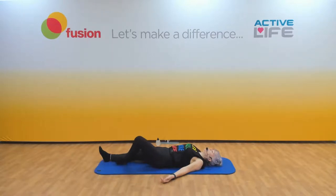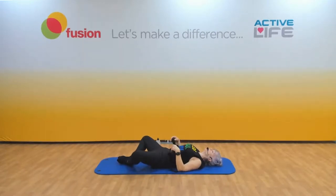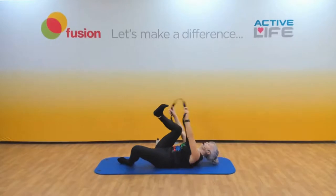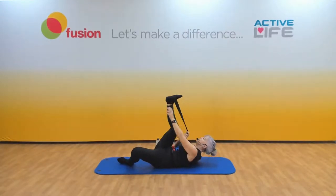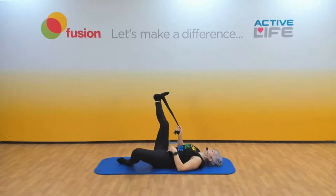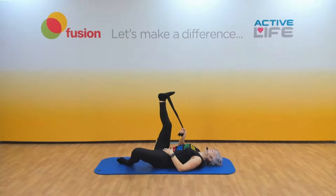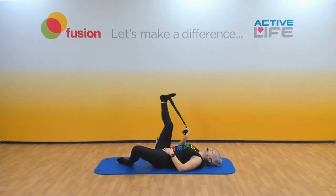Bring the heels of your feet together, knees are bent, and just let the legs flop — good for the hip. Now pop the strap around one foot and, with the same hand, do little circles. Try to keep your body still and just circle — those circles are gradually getting bigger. You're circling the leg using the strap.